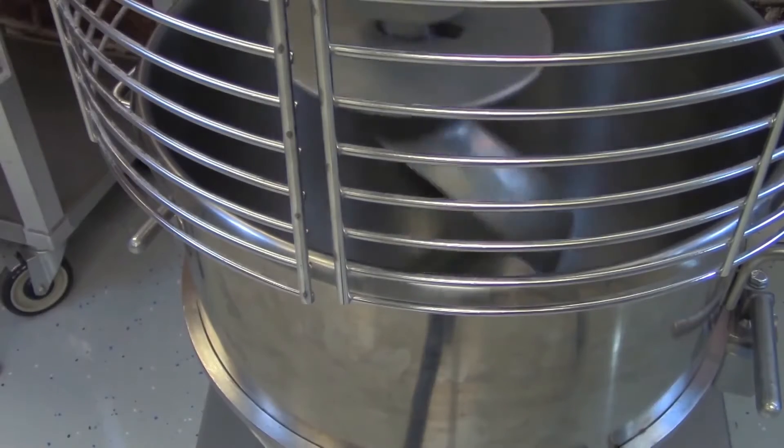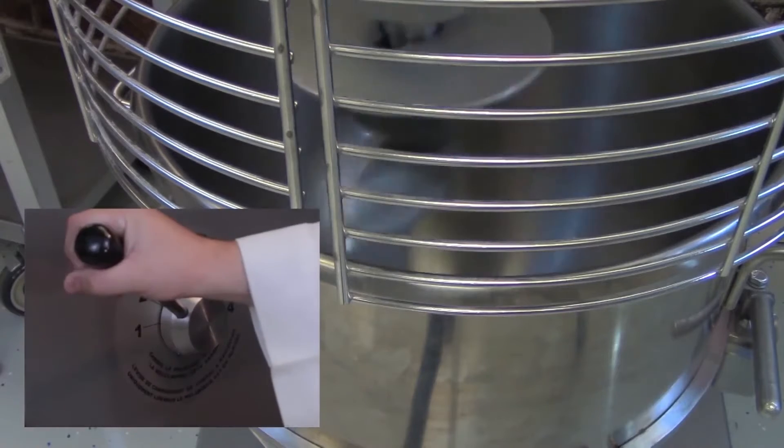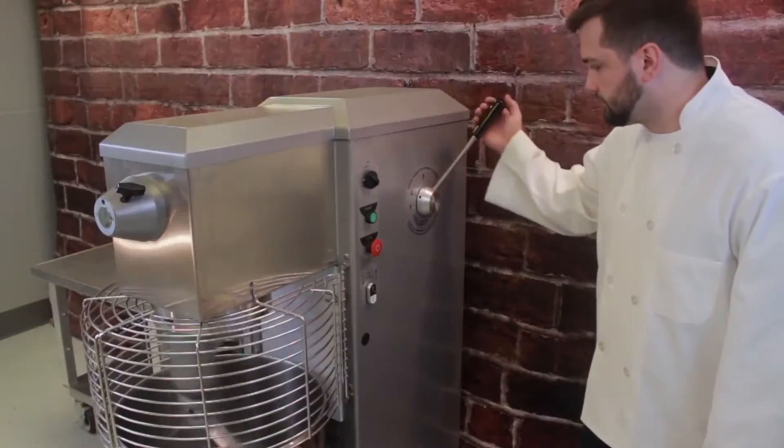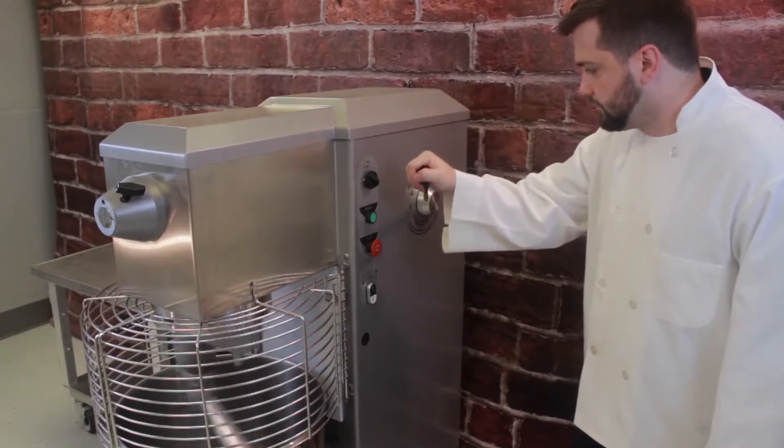Speed 1 is for dough mixing. When mixing dough with a dough hook, never go beyond Speed 2. Always return the Speed Control Lever to Speed 1 before shutting off the mixer.